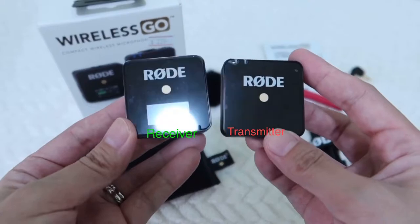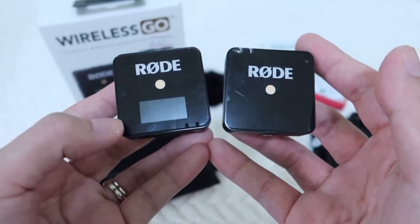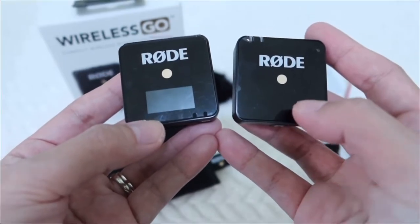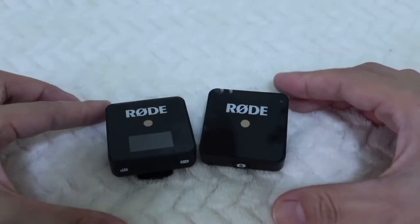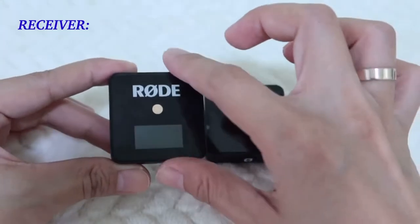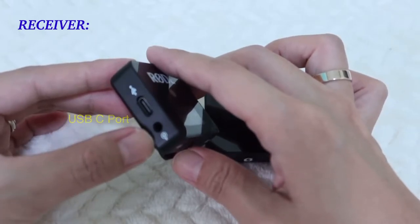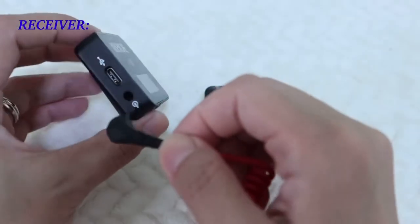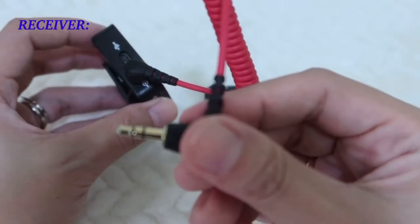Finally, the microphone — this is the receiver and this is the transmitter. The difference between the two is that the receiver has a small screen for monitoring. Here is the Rode logo on the receiver, and on the side is the USB-C port for charging. This port here is where you connect the SC4 cable — you connect it here and the other end goes to your camera.